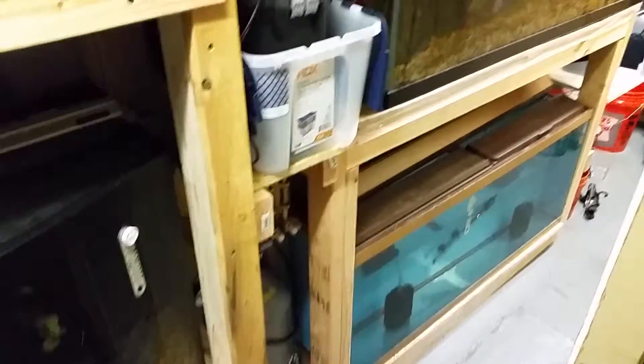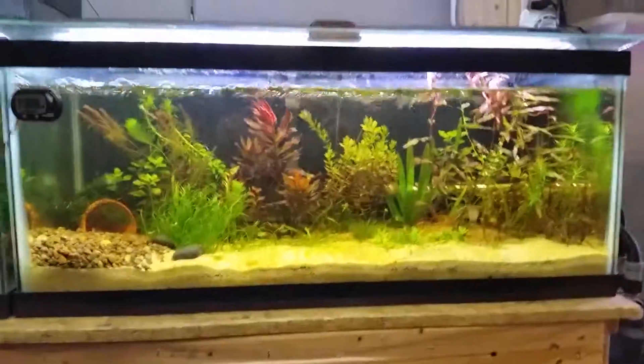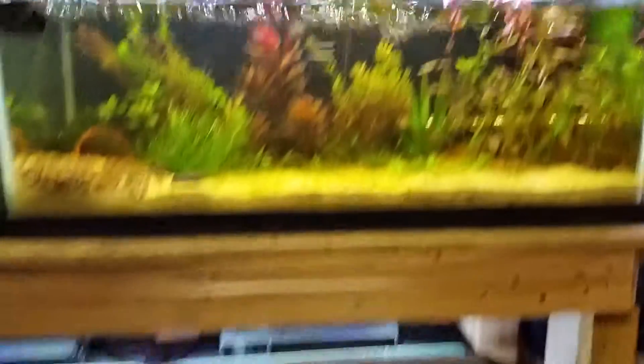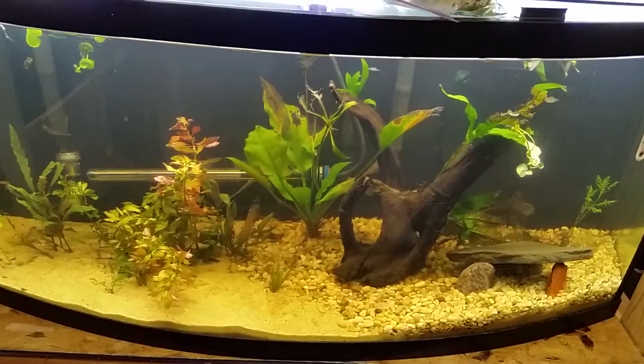Okay, update in the fish room. Let's see, we should probably try to turn on some lights here. Some tanks are doing very well, some tanks are not doing so well. Finished up — see the two set up.